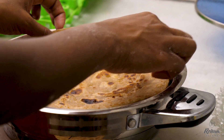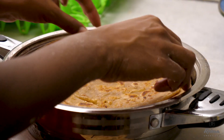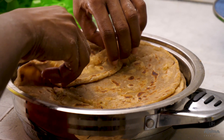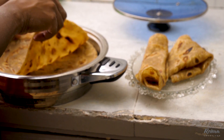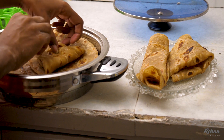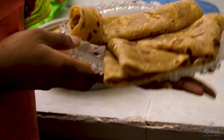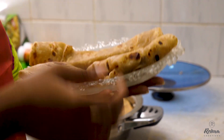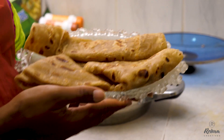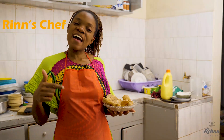Our chapatis are ready. How you serve depends on your preference. You can fold them into halves, depending on how best you would love them served. You can cut it into two, then fold like that. You can serve them with tea, juice, stew, vegetables — whichever you prefer, depending on the kind of meal you love. They're very healthy and very nice because they're brown chapatis. We're in Steph here in Green's Kitchen.